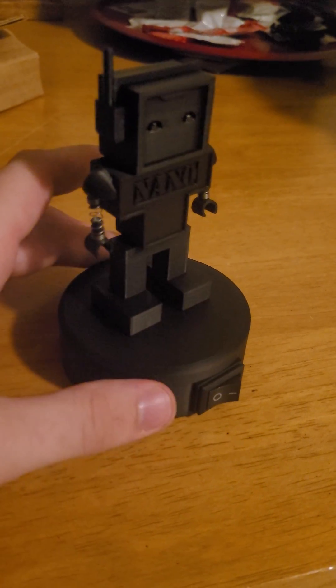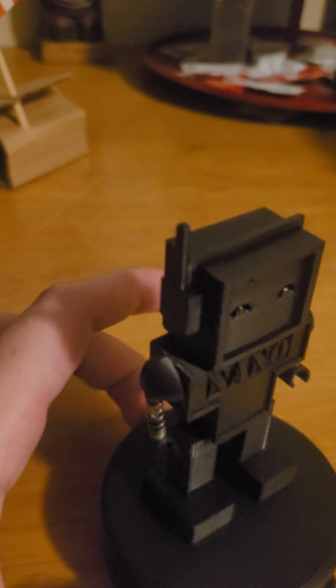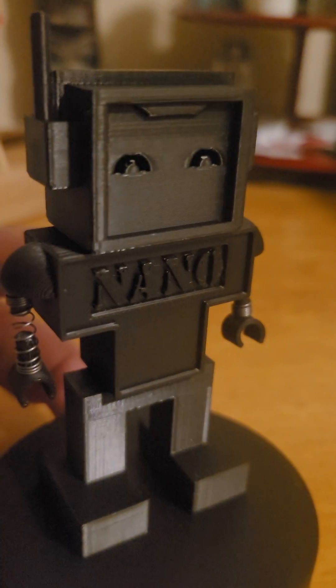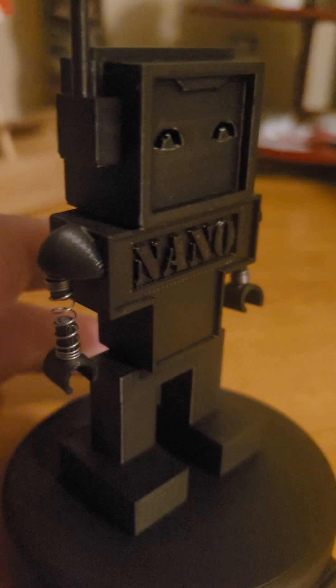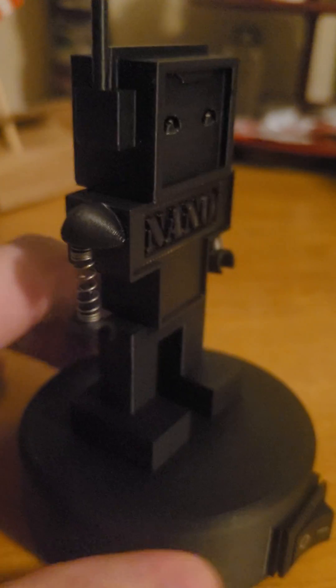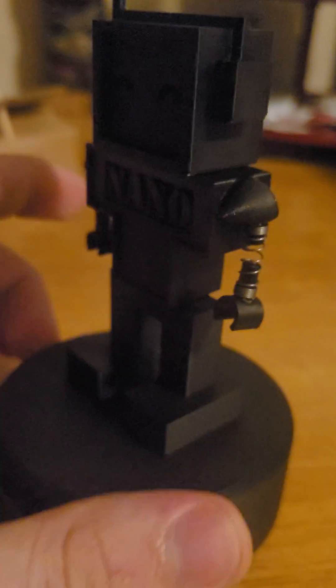As you can see it's a little robot fella — he's got some nice headphones, a little antenna, he's happy. His name 'Nano' is written right there, and he's got these fun little spring arms and little hands.